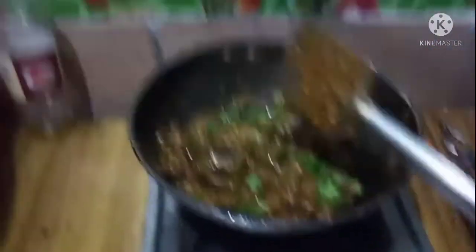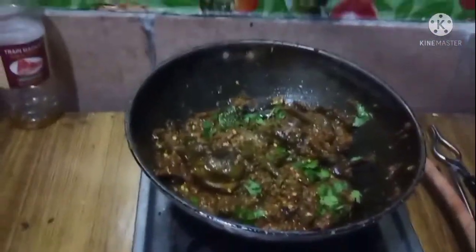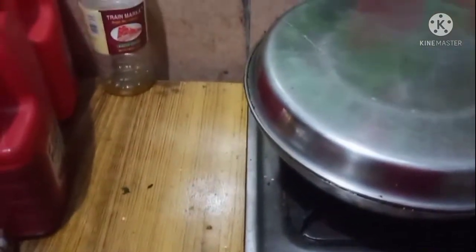I can add a little bit more to the table. Now I'm going to add some more back to the table. I'll add a little bit of the recipe for the table. Let's add some more to the table.